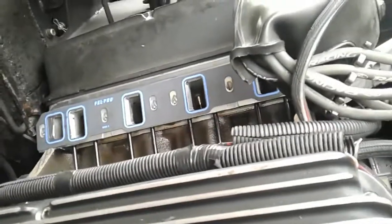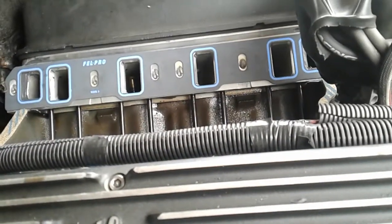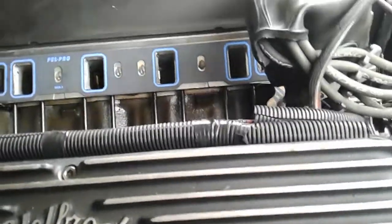I'm going to put some more RTV around the end of the jackets there, and then put the manifold on in a couple minutes — let this tack up a little bit.